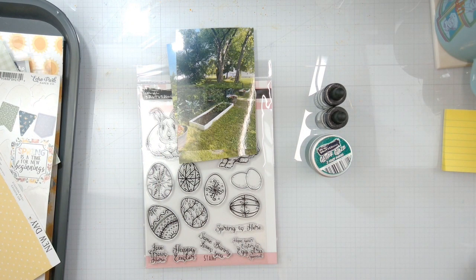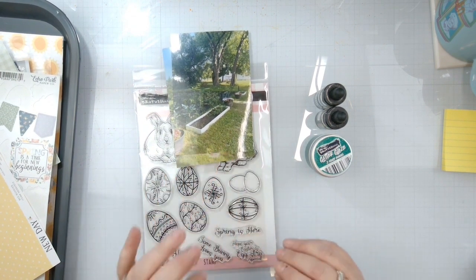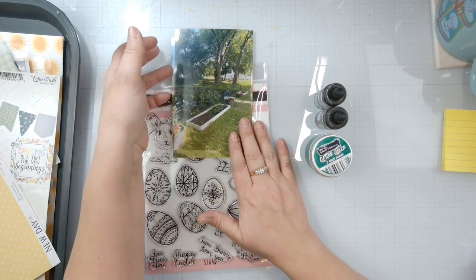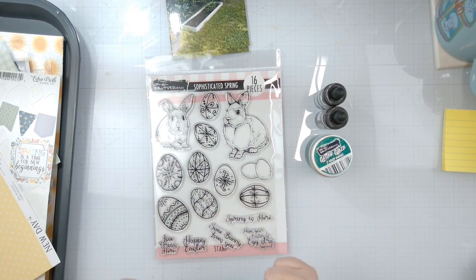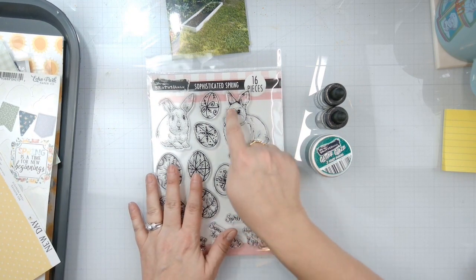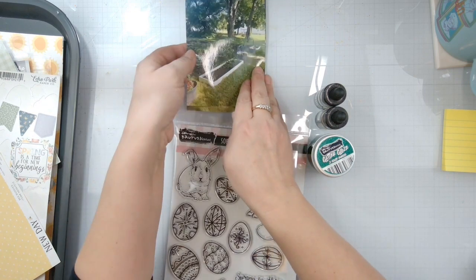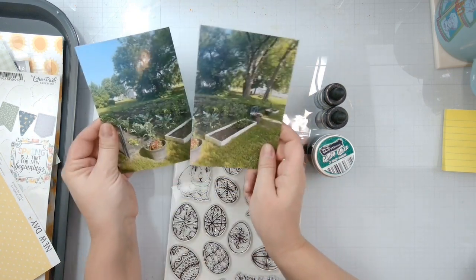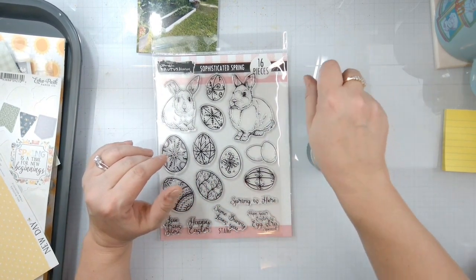Hello again, Rebecca here. Welcome back to another Brutus Monroe design team layout. Today we're going to focus on some of the new March stuff. I've got the sophisticated spring stamp set - look at how cute these bunnies are. I'm going to create a whole layout of the garden that my husband put in last spring.